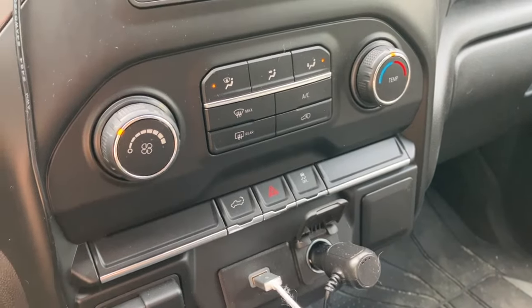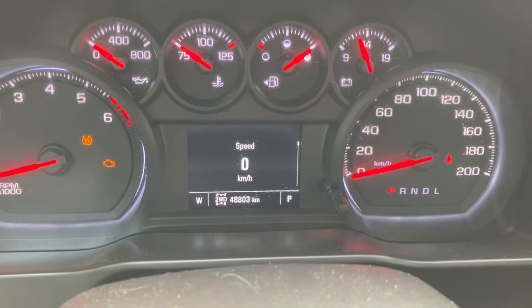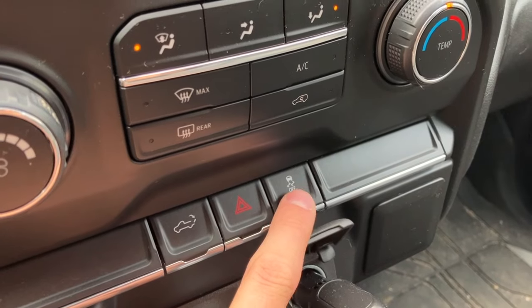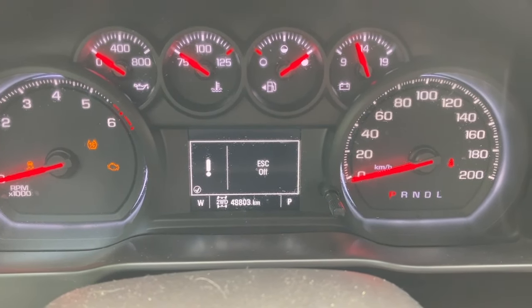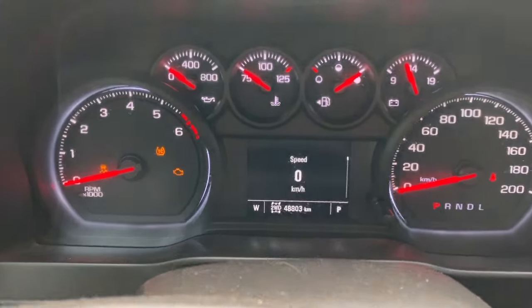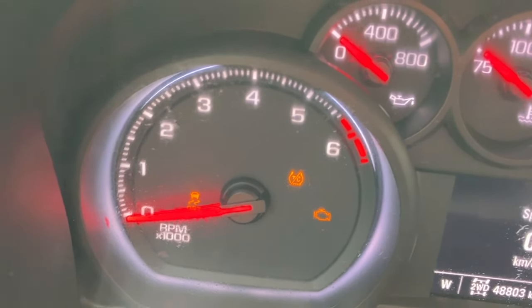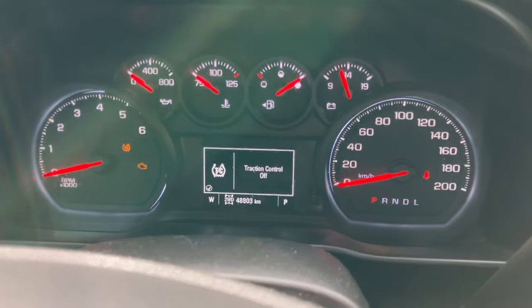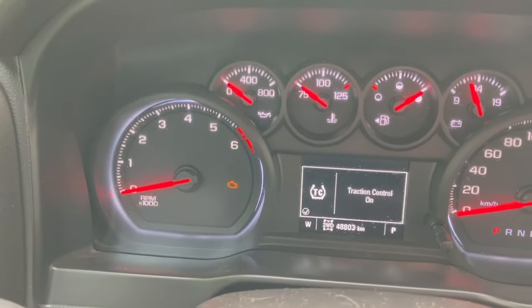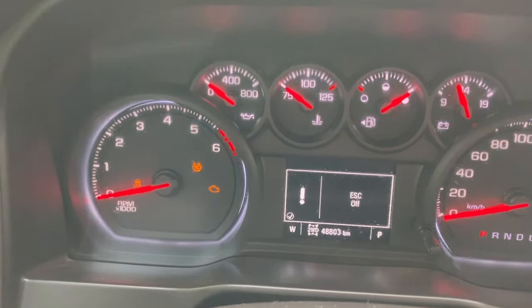The third feature is how to turn your traction control all the way off. Some of you may not know this, but if you click the off button once, it's going to tell you your traction control is off. But if you turn it back on and then hold down the button the entire time, it's going to say traction control off — continue holding and you're going to get the ESC off, which makes sure that the stabilizer is entirely off. You can see both the traction control light and the ESC off light come on the dash.